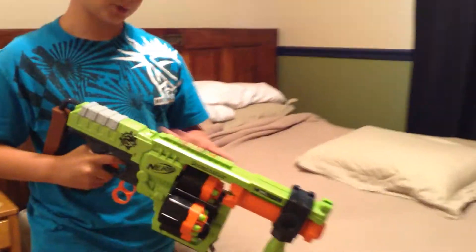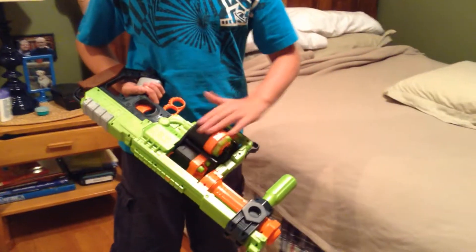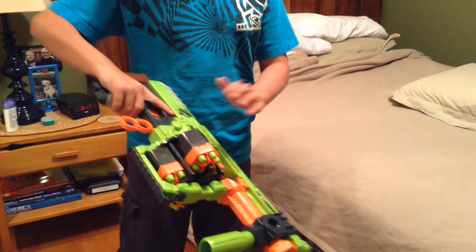It also has a tactical rail up here, and it holds 24 darts. These barrels back here spin freely, so you can load the darts easily.